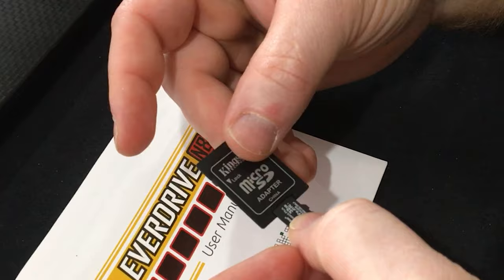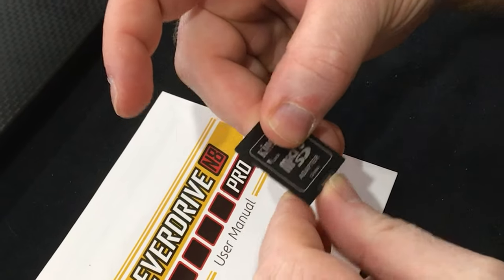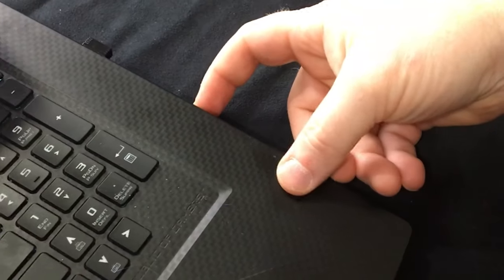As it turns out, we do not have a micro SD card, and Alex was most certainly not willing to part with his. So off to the store we go. We picked up a micro SD and an adapter for pretty cheap. Now we're going to load some ROMs.